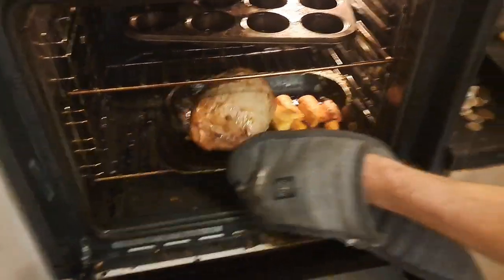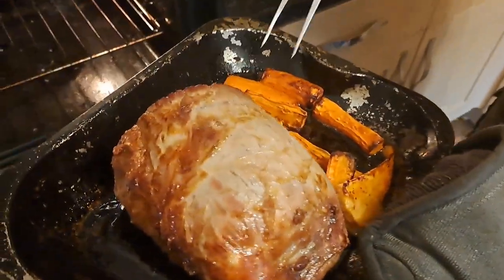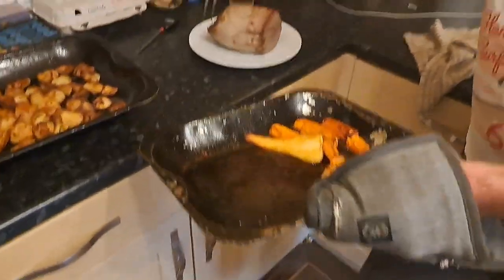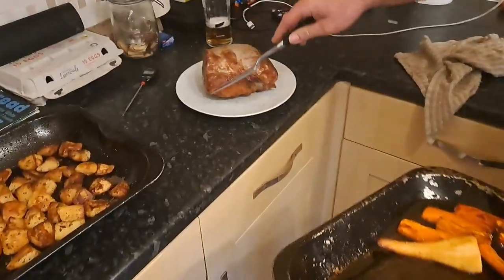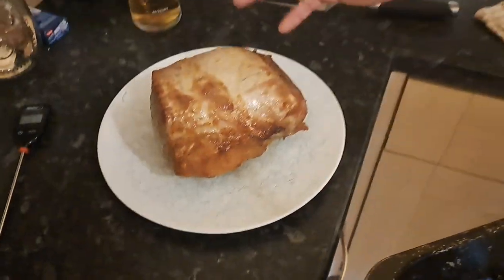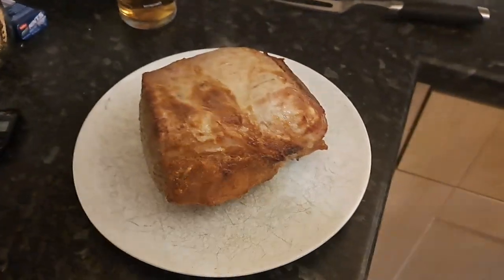Right, friends. Believe it or not, this piece of beef has had just under one hour. I know it's at the correct temperature because I've been using my probe thermometer. So we're going to take it out, wrap it up in foil, and rest it for the time it takes the Yorkies to cook. We'll see you in 20 minutes.